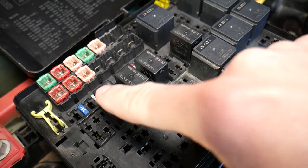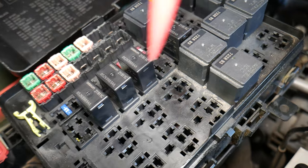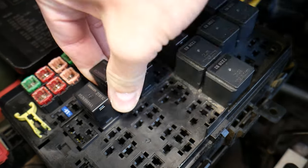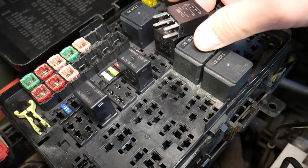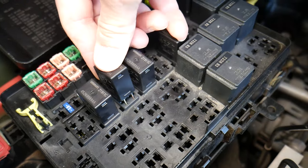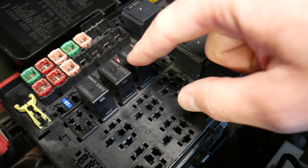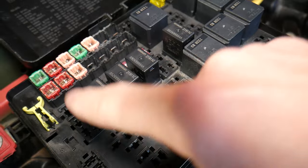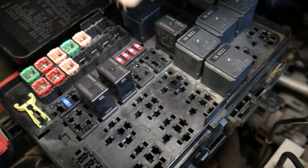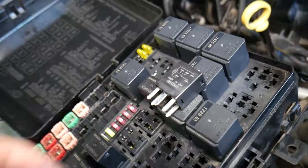Now, which relay do we need to check? The relay for the AC compressor — let me count: one, two, three, four. It's actually the fourth relay, number 43. I apologize — I initially said the third, but it is the fourth relay right here. The other one is for the wipers. This relay here is for the AC clutch.